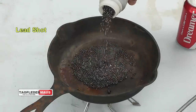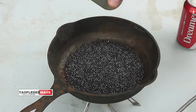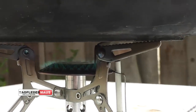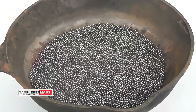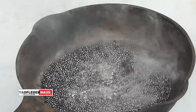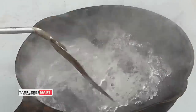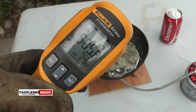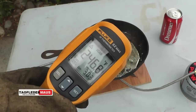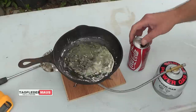We'll add about 3 or 4 pounds of lead shot to this cast iron frying pan and heat it up. Lead has a melting point of 621 degrees Fahrenheit or 327 degrees Centigrade. My non-contact thermometer has a little trouble reading off shiny surfaces, so you can't really go off that. But we know that the lead is molten.